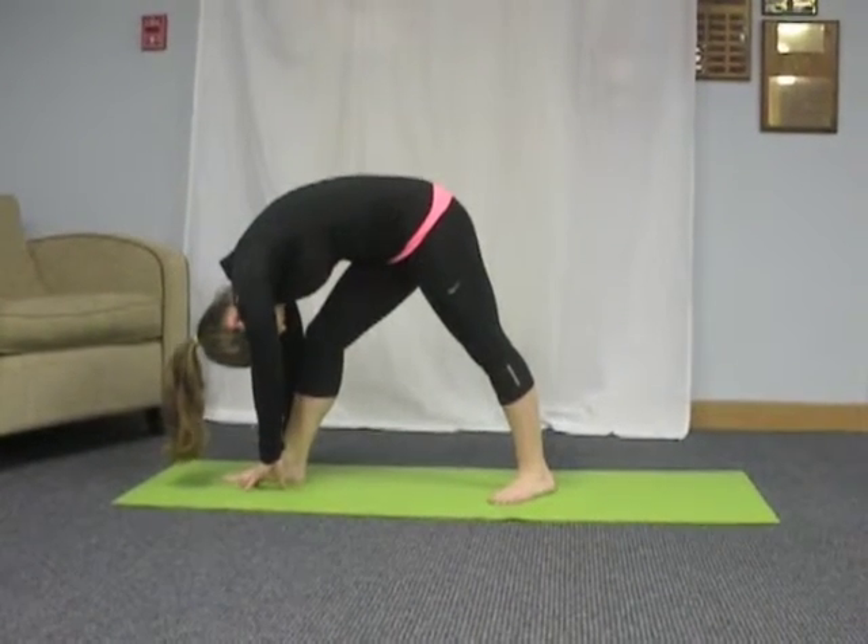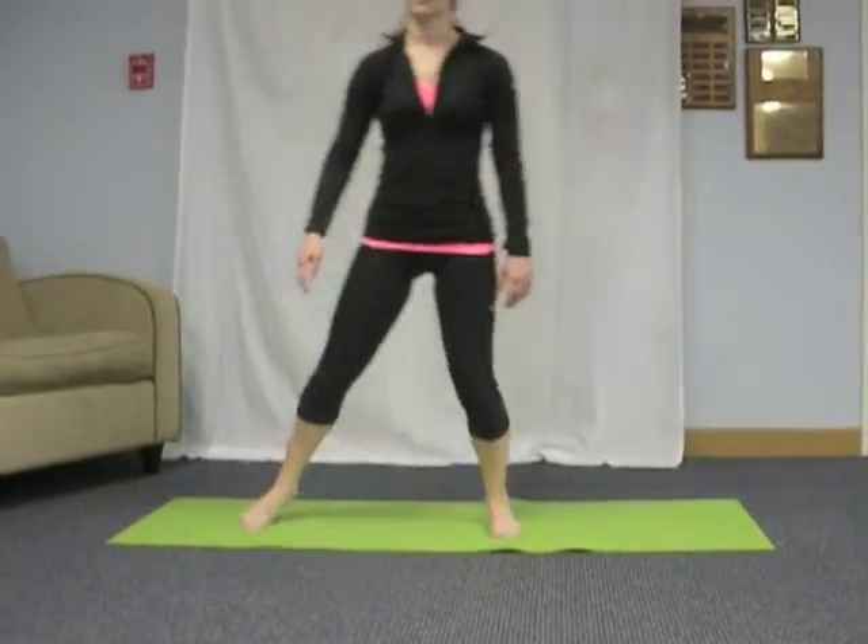Inhale to return to standing with your feet together. We will now repeat it on the other side.